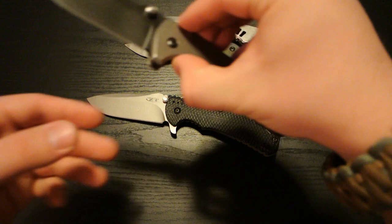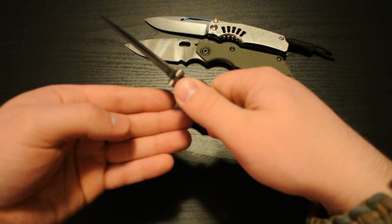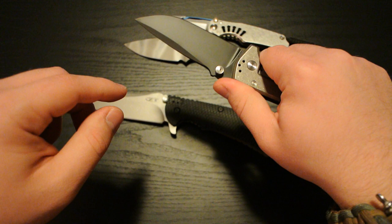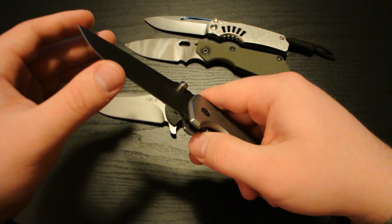The blade is in a really nice shape. It's got a nice run of jimping up here — I really like it, it's pretty functional and it's not overly aggressive, which is nice. And it's a really long run — you can see it's about an inch and a half of jimping, so that's pretty nice. It gives you nice traction all the way up to the edge. The blade's got a swedge on the spine, so that's a pretty nice detail. And the blade came really sharp out of the box, so that's nice also.